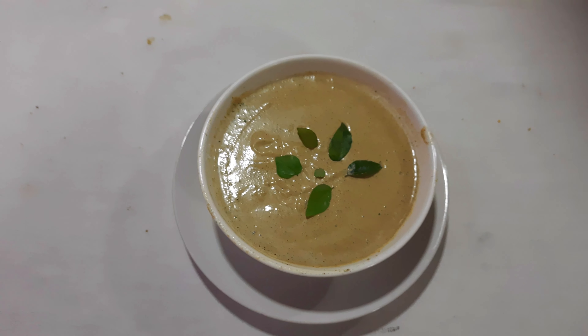Along with this we'll add the cashew nut. Now our coconut and cashew nut has almost got fried — its good smell is coming out of it. Now we'll add black pepper, now this curry leaves, now this asafoetida, now this coriander leaves, and now salt as well as this piece of tamarind.